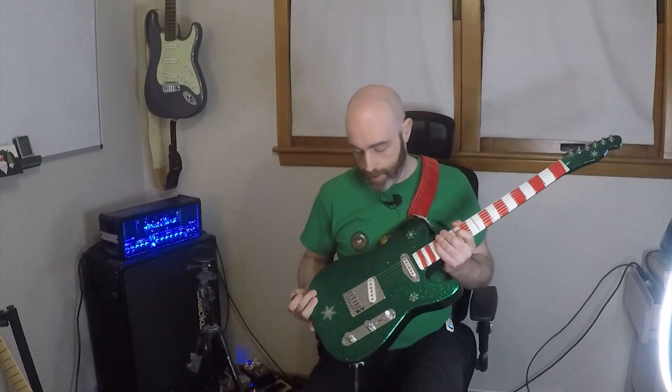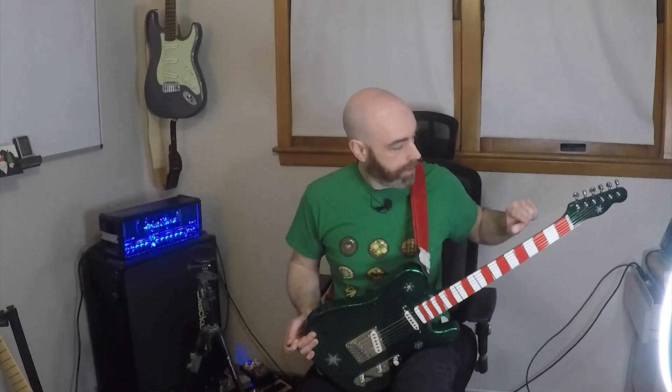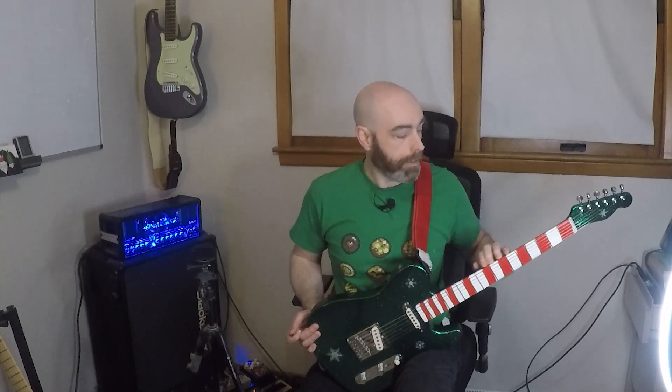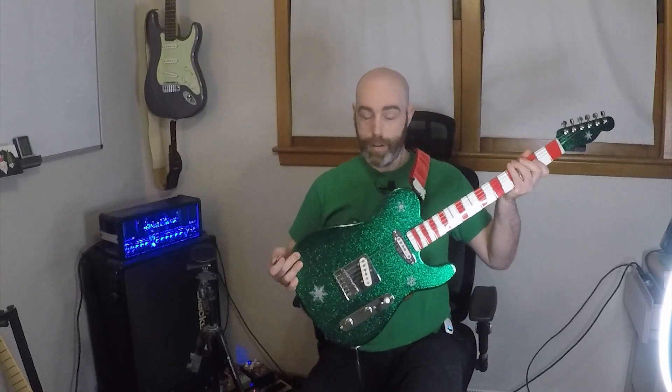I think it sounds fantastic. It definitely has a really nice harmonic character that you can really coax out with the controls. Beautiful sounding single coils, plays great. I'm really happy with how the neck turned out — I can't feel the line between the paint and the metal flake at all; it's completely smooth. That was one of the most important places on the instrument where the paint job should leave no texture, otherwise you're going to feel it every time you play. And you don't — and I'm really happy about that.